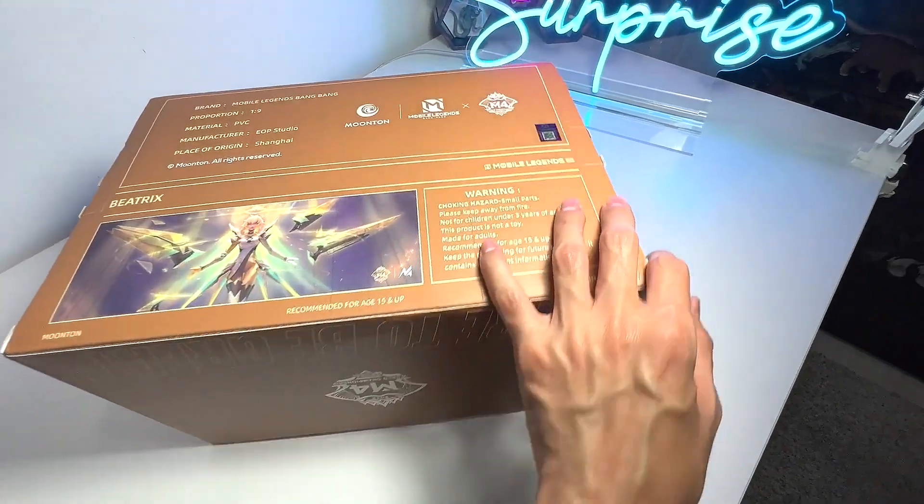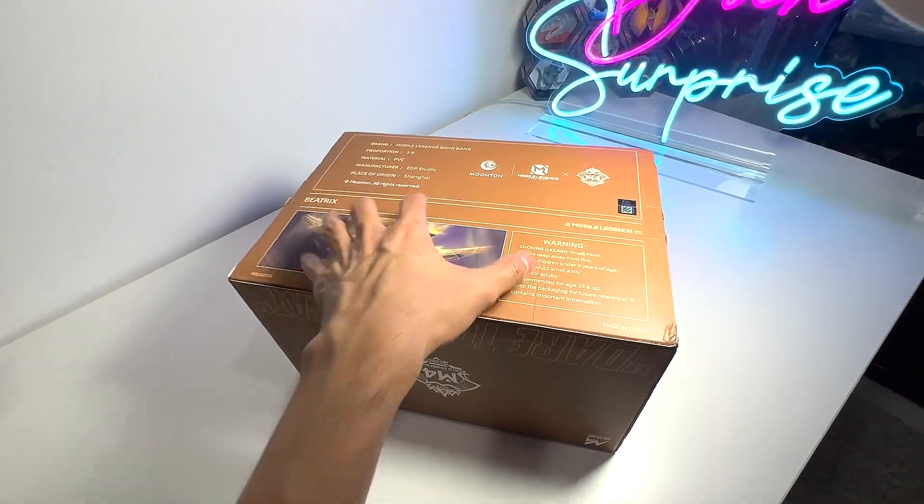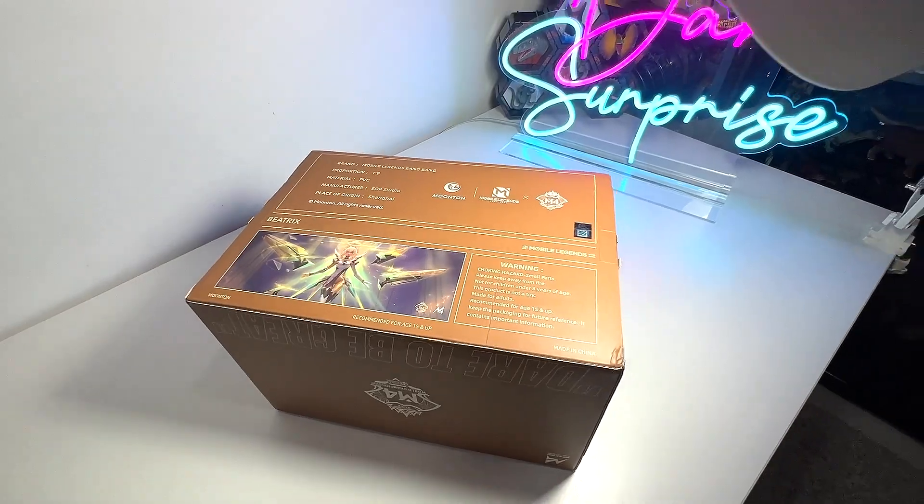It's a very nice figure, as you guys can see. What we are going to do next is basically unbox it and review it. So let's do this.